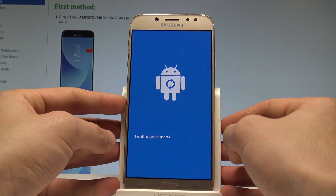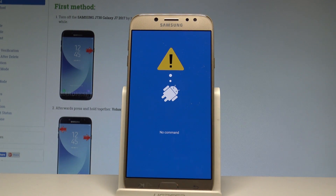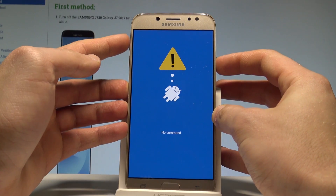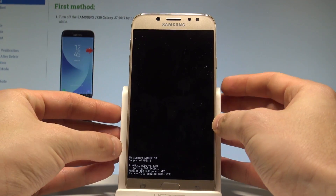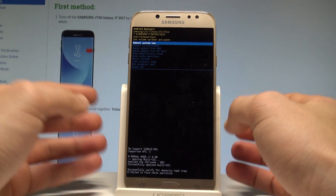Now you have to wait until the recovery mode pops up. As you can see, the no command picture pops up, so you have to start holding the power key and while holding power, press volume up once. The device is now booting into recovery mode and this is the Android recovery.